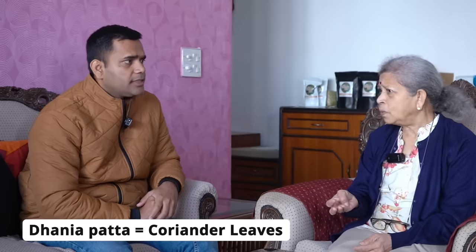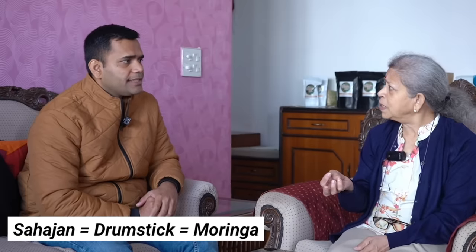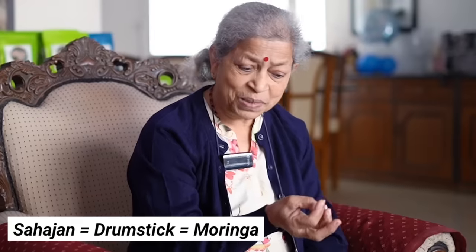Specifically for diabetes, the five herbs are: coriander leaves (dhania patta), mint leaves (pudina), fenugreek leaves (methi), drumstick leaves (moringa), and the fifth one is giro. These are all small leaves — coriander, mint, fenugreek, and drumstick. These are all small leaves.